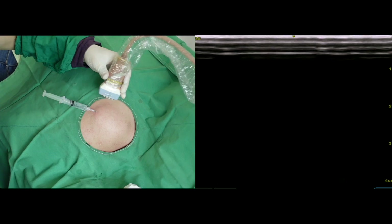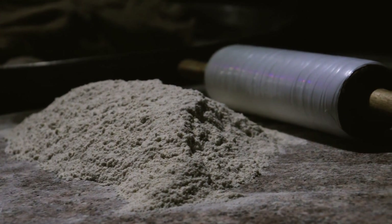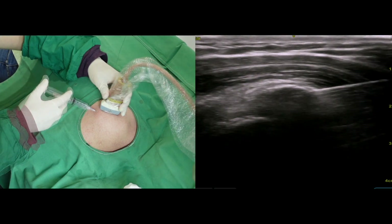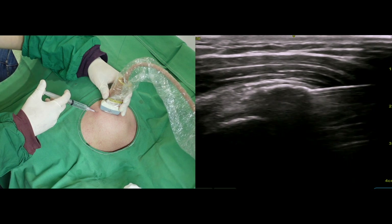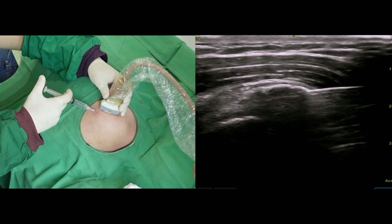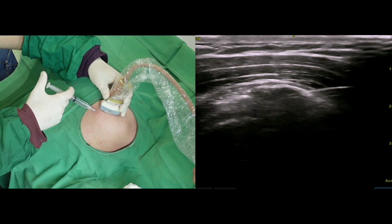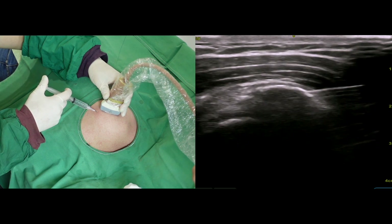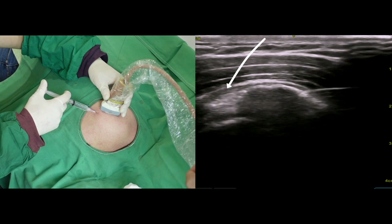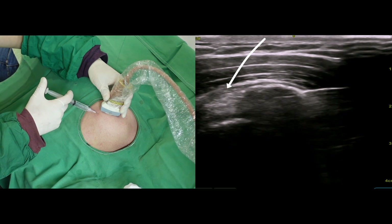The next step is continuously irrigating fluid to mix liquid and calcium particles to be aspirated. I have chosen Lidocaine instead of saline because it can relieve pain during the procedure. The initial step is critical — I should push the plunger very gently to avoid rupture of the calcium capsule. You can observe some leaking fluid in the proximal end of the calcium cavity.